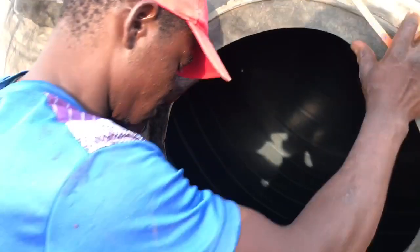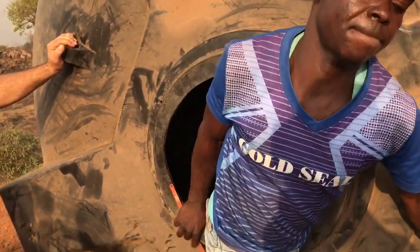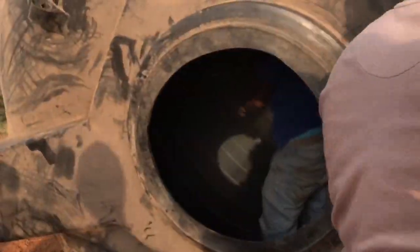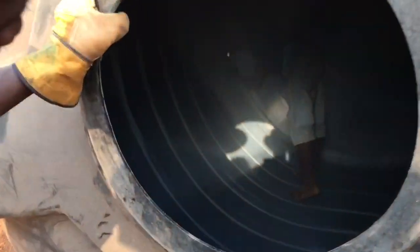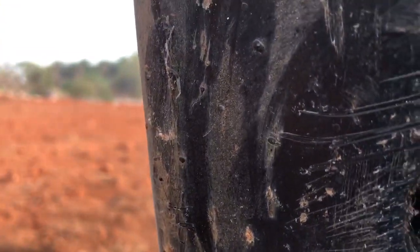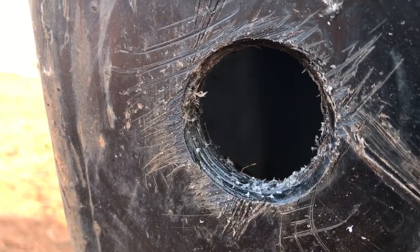He's going to get in because he needs to fix something in there. There he goes. You can actually see it's very thick on the bottom - there he is cleaning it up. Pretty cool.